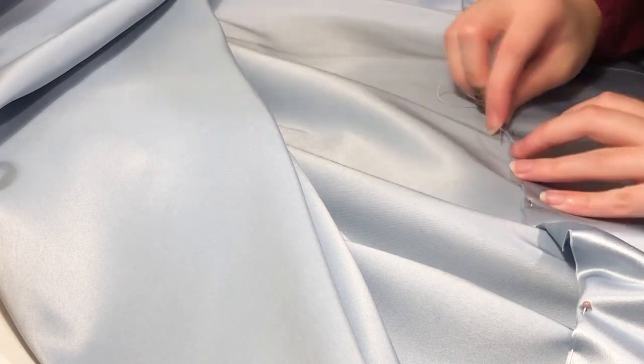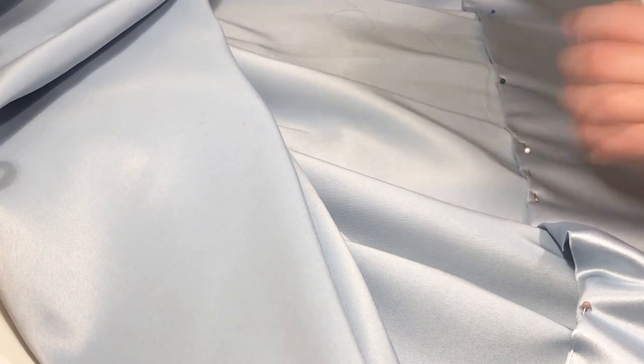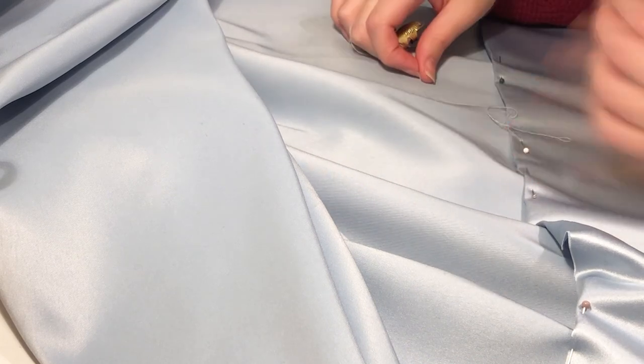I decided to go ahead and hem the skirt before adding the overlay, as it was already hard to manoeuvre the lump of fabric. I left quite a large hem on this as I hoped the extra fabric would help give some body to the hem. I folded it inwards, then turned the top edge inwards by half an inch, pinned it and sewed it down with a herringbone stitch.